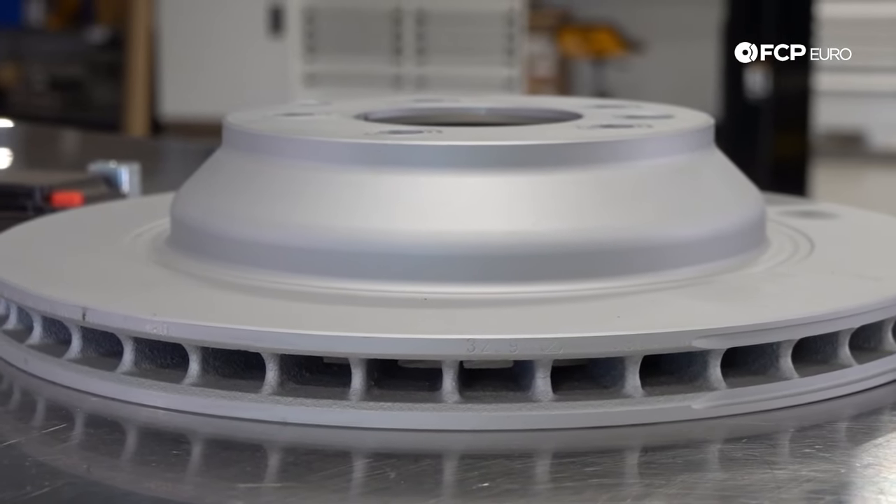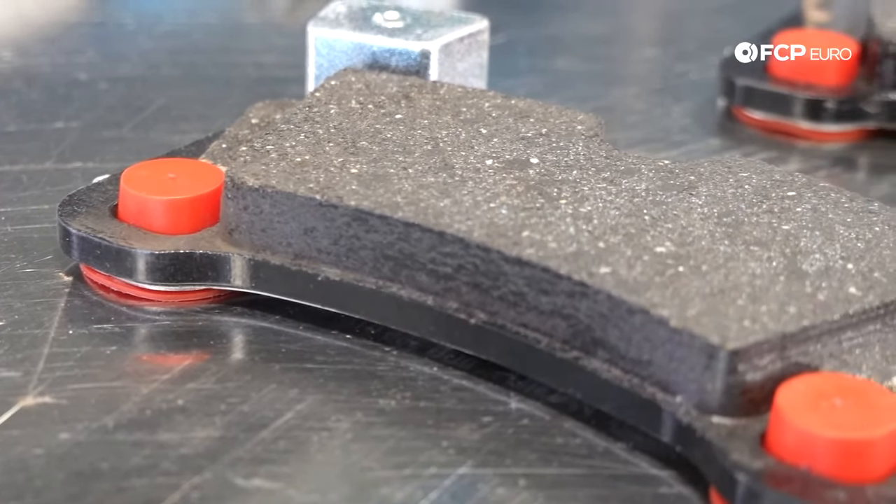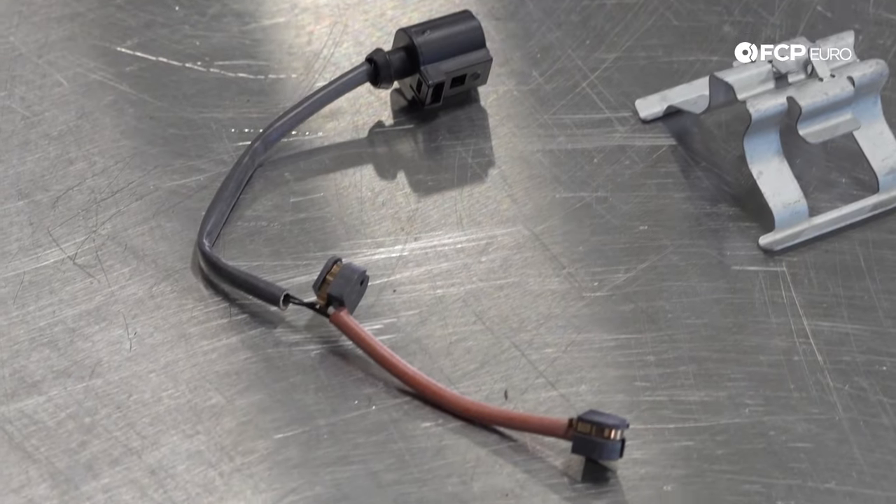Today we're going to be working with our Zimmerman Zinc Coated Rotors, a set of Pagid pads, as well as some new hardware and a new brake pad wear sensor.